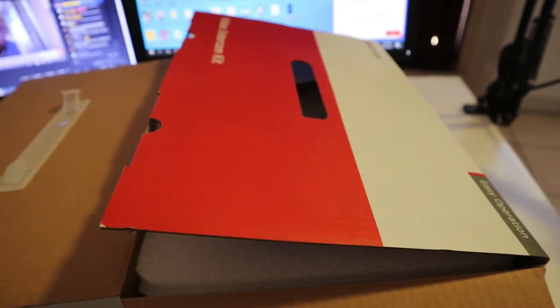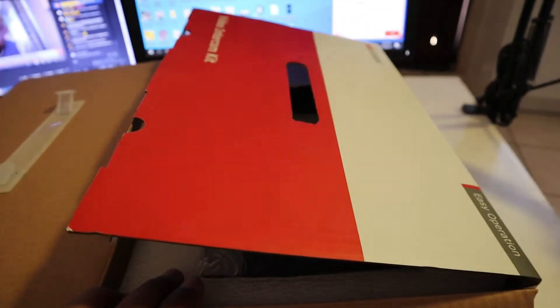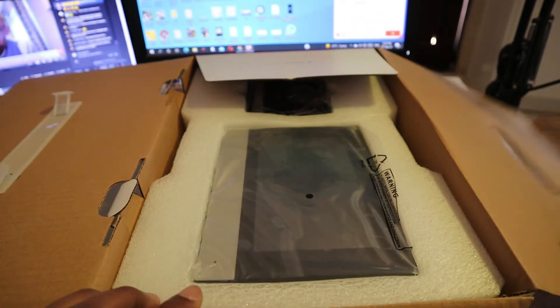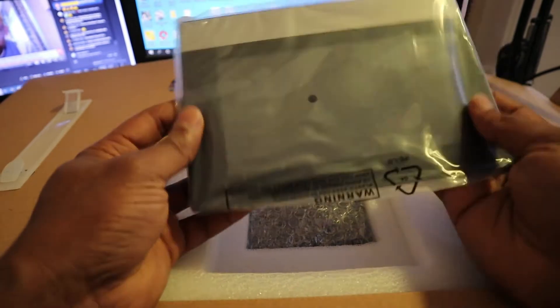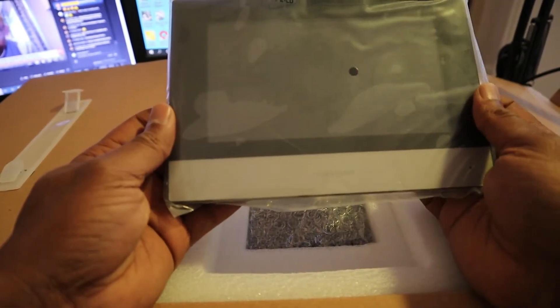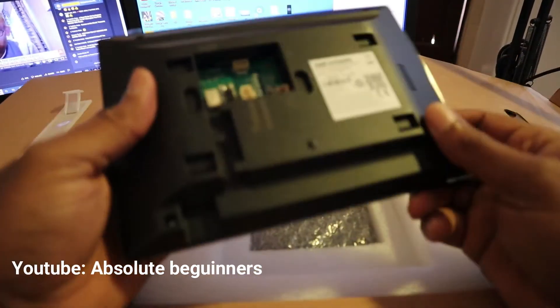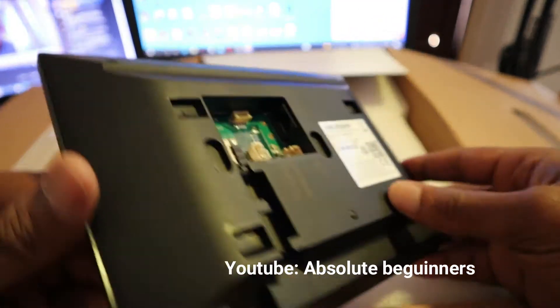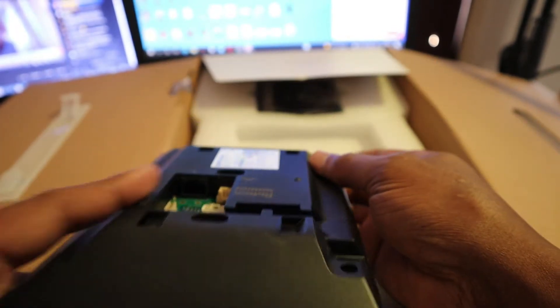Now let's move this back. This is the screen — you can see the screen here. This is the back of the screen, and here you've got the network ports.